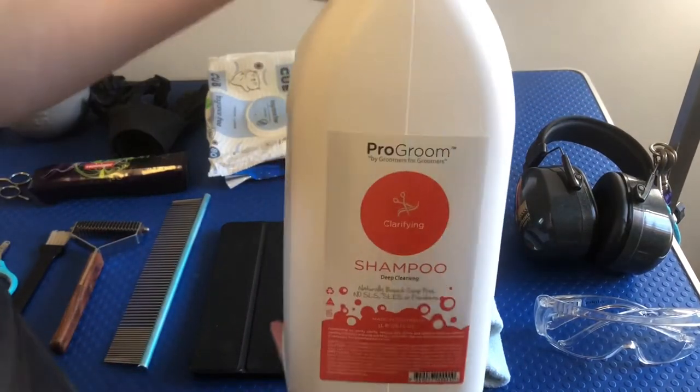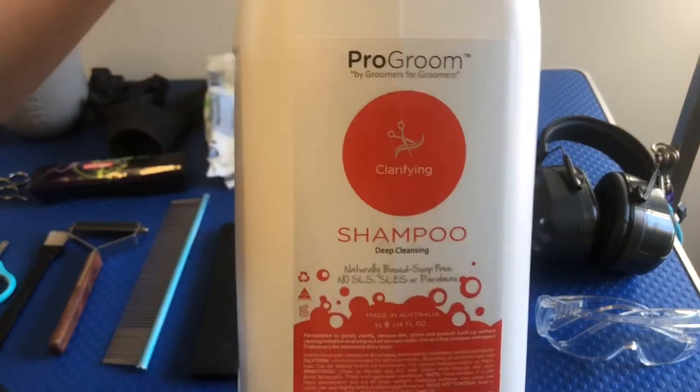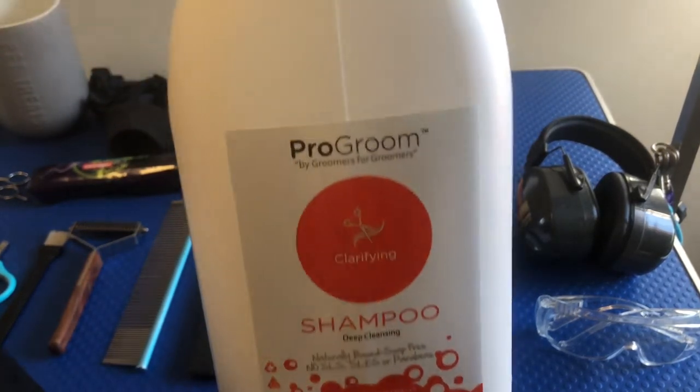A little fun fact: my grandma used to call shampoo 'shampooch' if she was using it on the dog, and she used to use Pantene on the dog. Don't use Pantene on the dogs — get some dog shampoo.